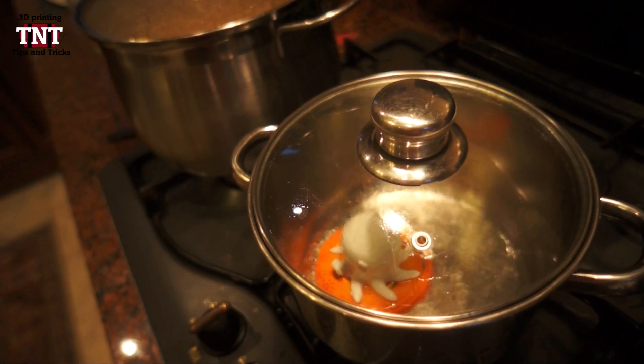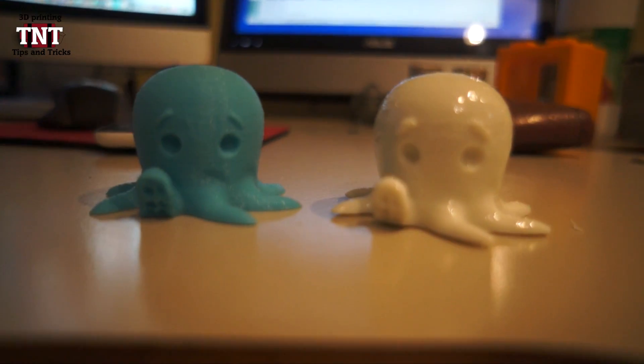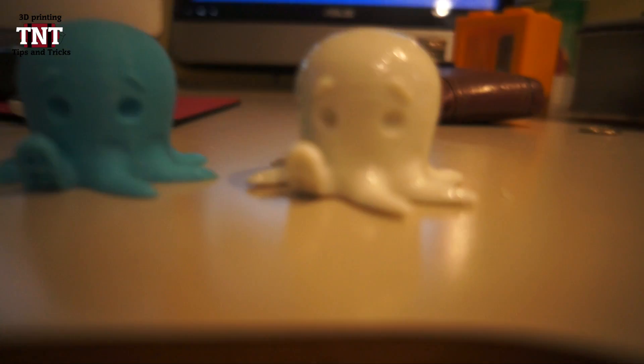It's really dangerous guys, I almost burned my kitchen down 2 times, but at the end I got the effect I wanted. You can see this will smooth down your object really good, you won't be able to see the layers.